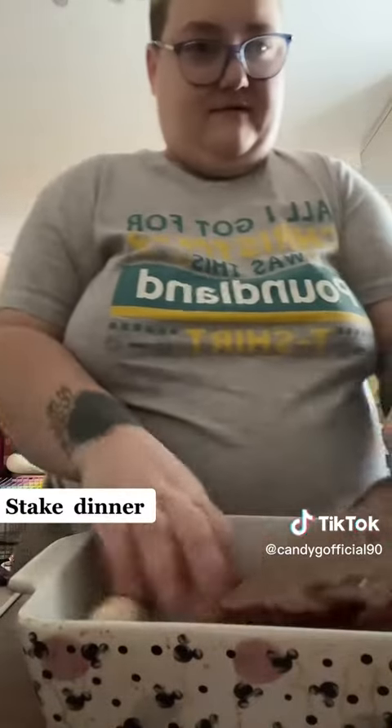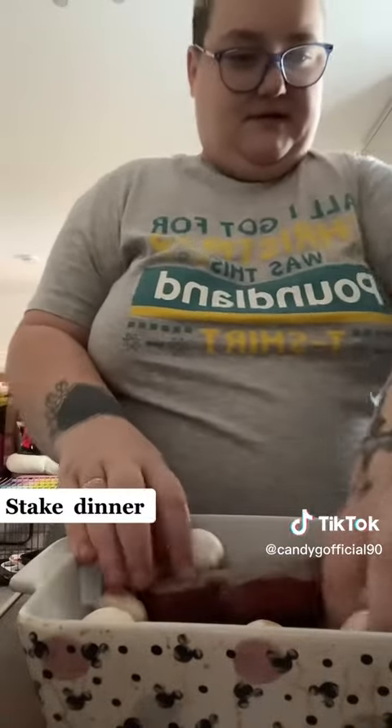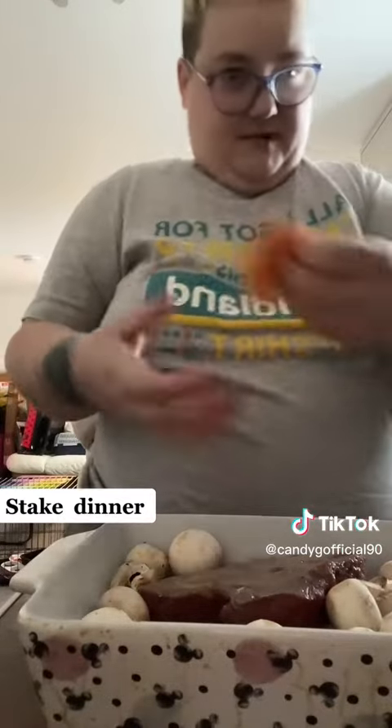So here it is, let's stick it in the oven for like five minutes. Let's whack some cheese on so it melts.